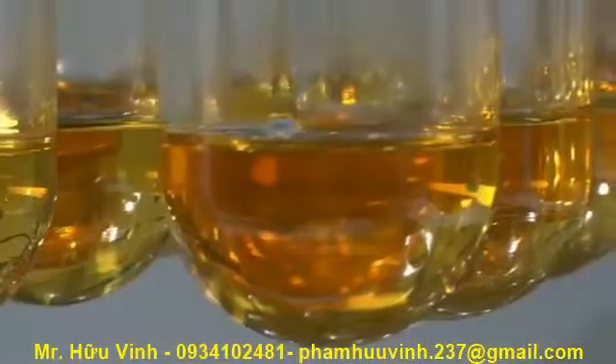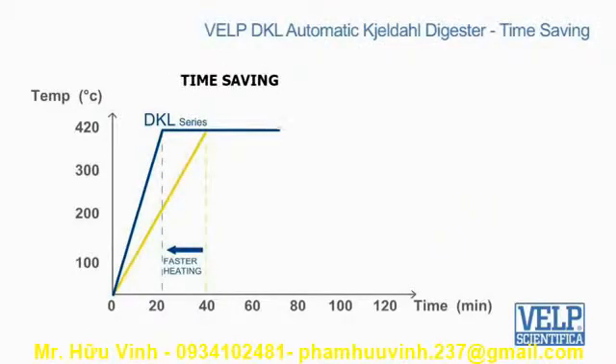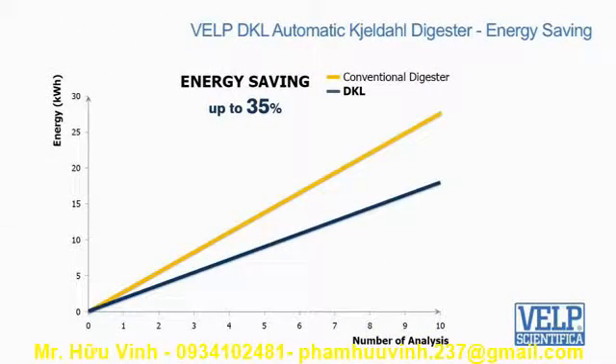The overall processing time is greatly reduced as the block takes only 22 minutes — about half the usual time — to reach the operating temperature before starting the full digestion process. Careful attention to detail means that a 35% reduction in energy consumption has been achieved compared to equivalent conventional instruments.